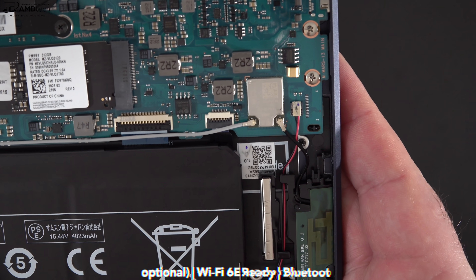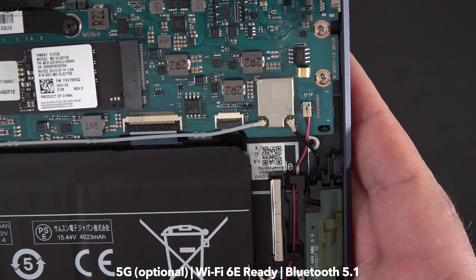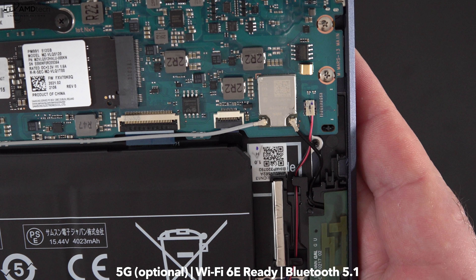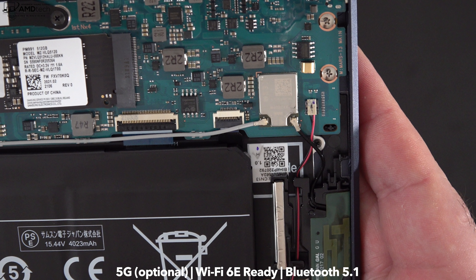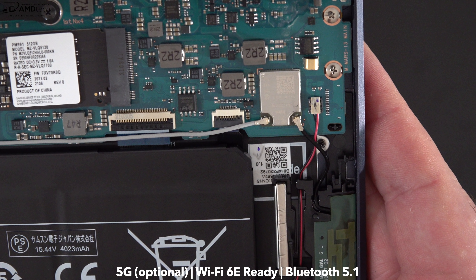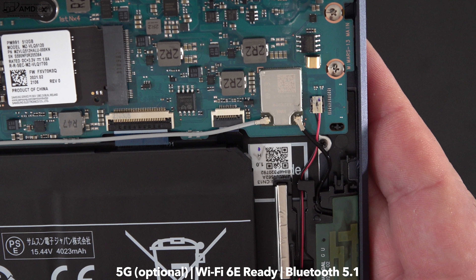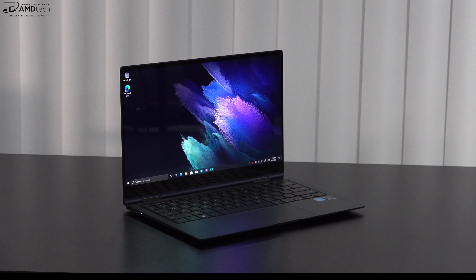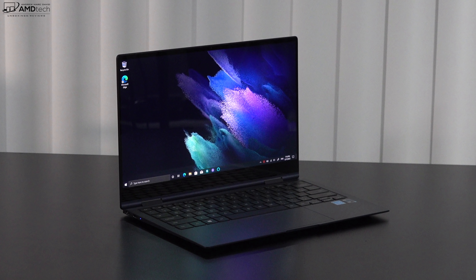It has Wi-Fi 6 along with Bluetooth 5.1, and it's Wi-Fi 6E ready. The card itself is soldered into the motherboard, so you won't be able to upgrade it down the road. You can also get this with optional 5G, which is not quite yet available from Samsung — when it is, I'll let everybody know.